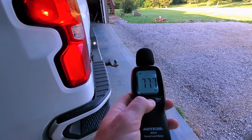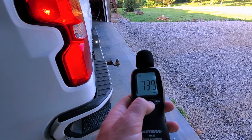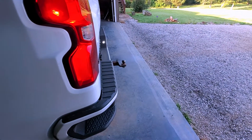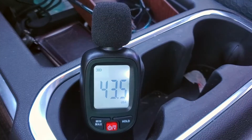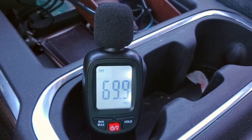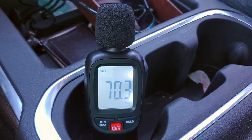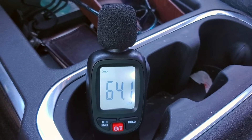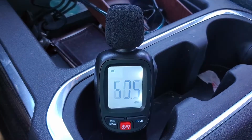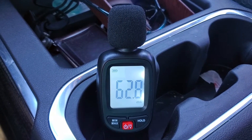Hopefully once I get those resonators off and get different tips on it, we'll see what kind of decibels it's going to be pushing. Here's a reading of what it's like inside the cab for reference — usually if there's no sound or just a little bit, it's roughly around 33 to 34 decibels. This is what it's like inside the cab without the muffler on.